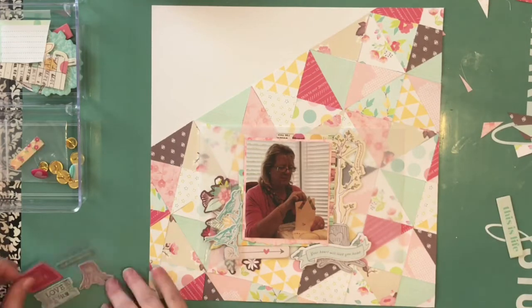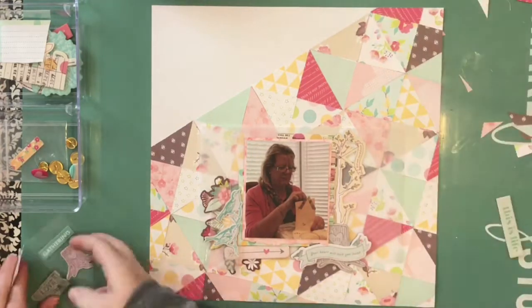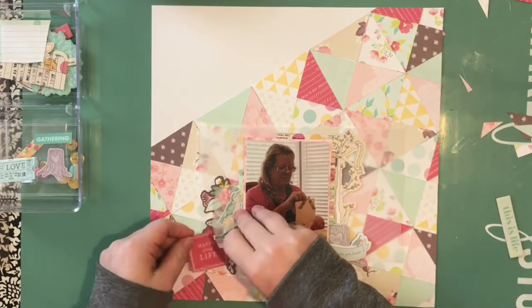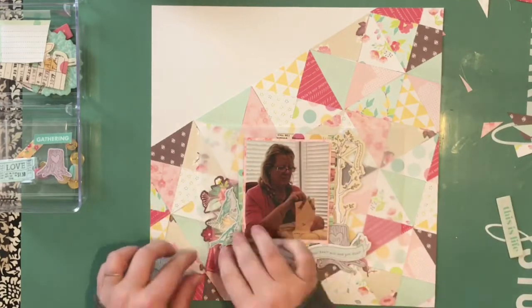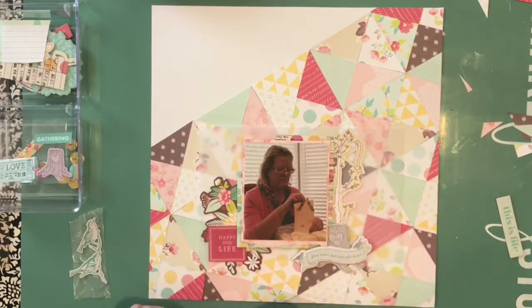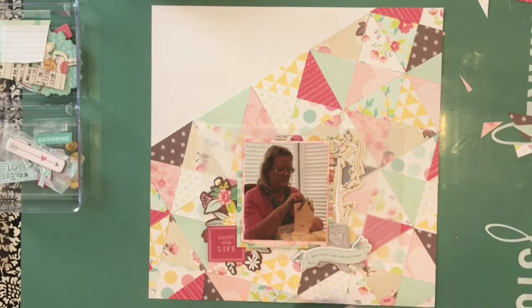Not at all comparing myself to one of the pros on Big Picture Classes, but have you ever done a layout you're really proud of and then realized it wasn't really original after all? I'm sure it's been done countless times before — I just hadn't seen it done. But people scrap-lift all the time intentionally, so I didn't see it as a problem and I'm really happy with the way it turned out.